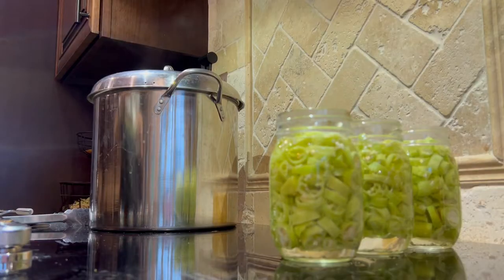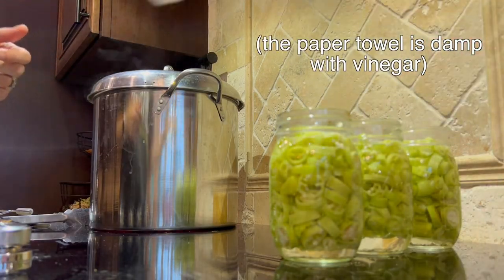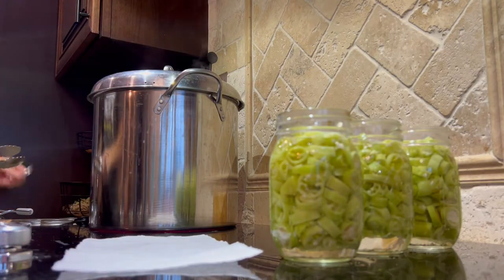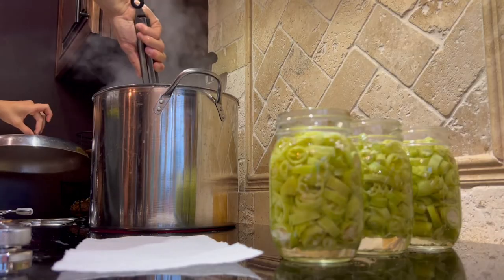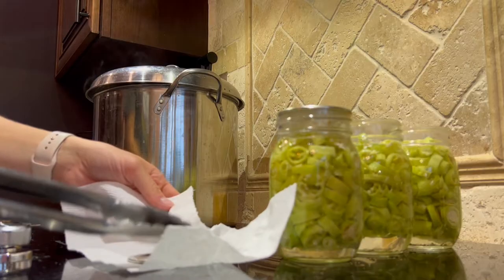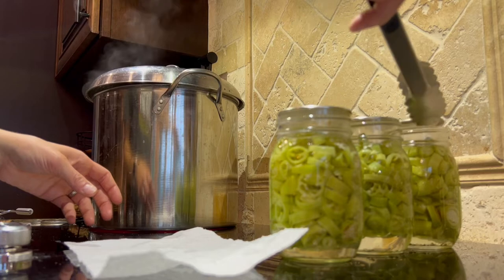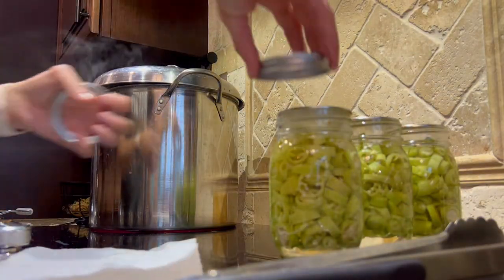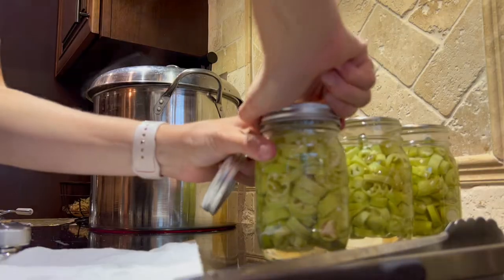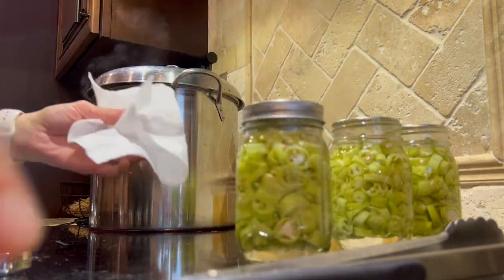The water is almost to a boil, so I'm just going to make sure that the tops of my jars are dry. If they're not, just wipe them off with a paper towel. Then you're going to grab your lids, dip them in the boiling water just for a couple of seconds — this helps to sterilize your lids. Then you'll put those lids on your jars, and then you'll put your bands, or rings, onto the jar and tighten them tight. The jar is going to be hot because the liquid inside was just boiling, so don't burn yourself.